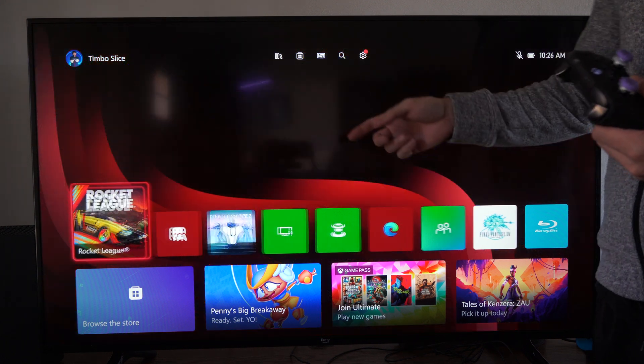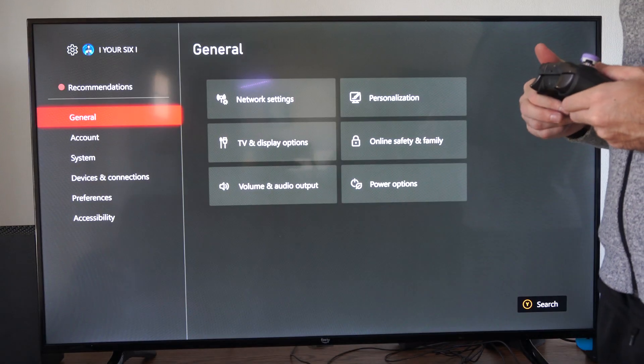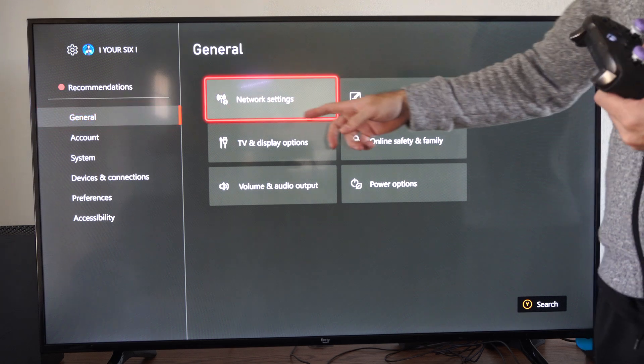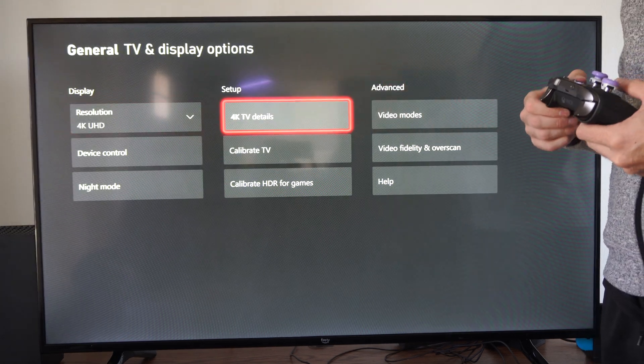So if you're trying to get 120 frames per second in your games or something like that, you can go to settings right here, then go to the left and go to general, and then go to TV and display. And we want to go to 4K TV details right here.